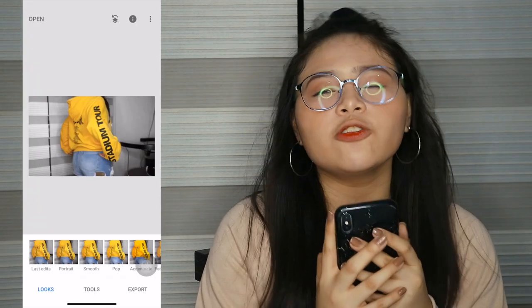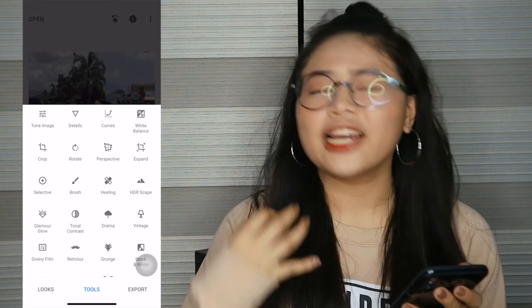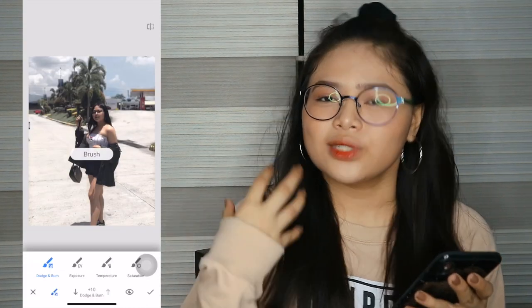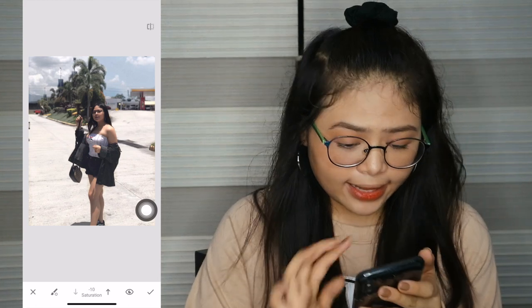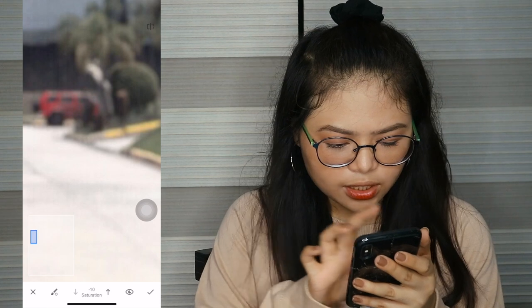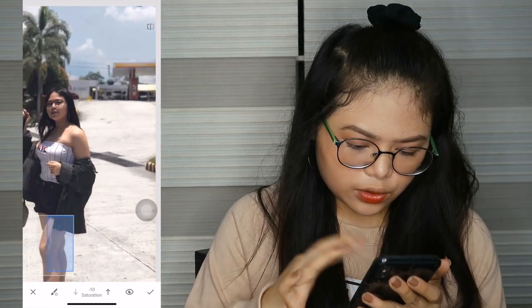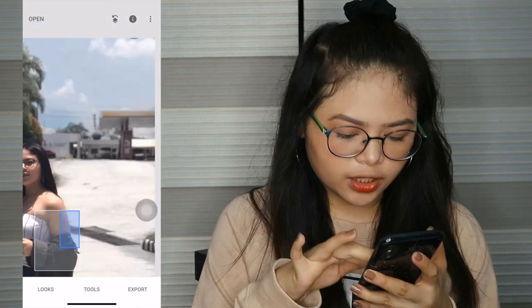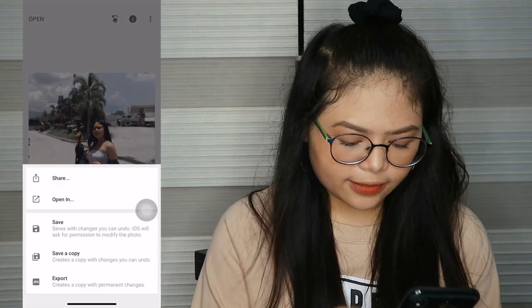Now we go to Snapseed. I don't always use Snapseed, but for this picture I need it. If you see bright colors that don't suit your feed, we'll lower the saturation to about 10. The red card and gasoline area — we'll make those gray or black. Here's the before and after. It looks good now. So we'll save it.